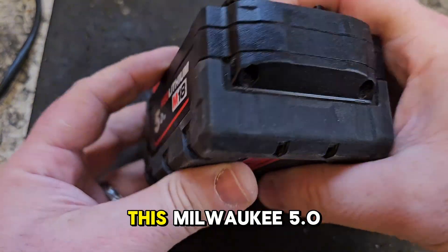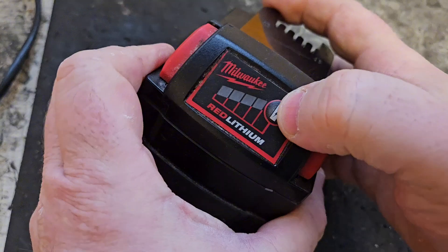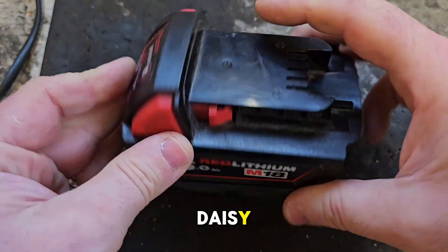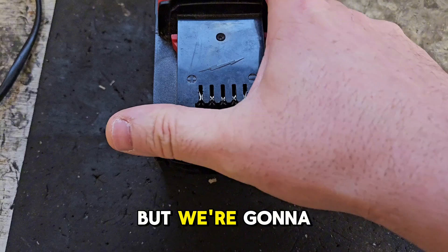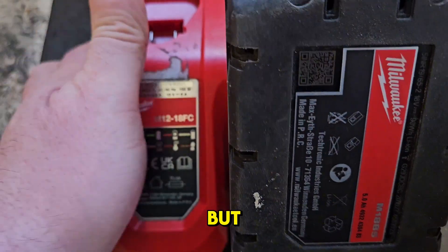Hello and welcome. Today we've got this Milwaukee 5.0 Red Lithium battery. It's showing no bars — it looks fresh as a daisy, but I'm going to try out the charger to show you if it's anything but.